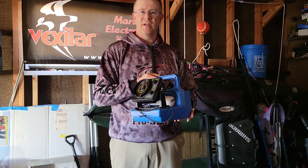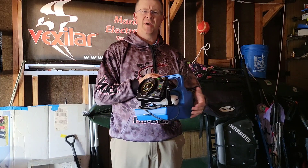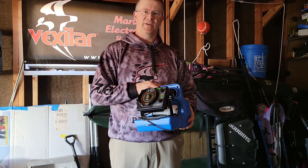So if you're in the market for a new flash but you don't need all those bells and whistles, or you want to upgrade from the old FL8 series, be sure to give the FLX12 a look today at your local Shields, Shields.com, or Vexilar.com.